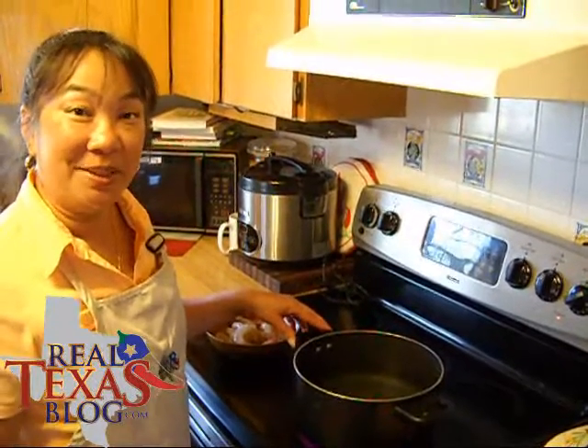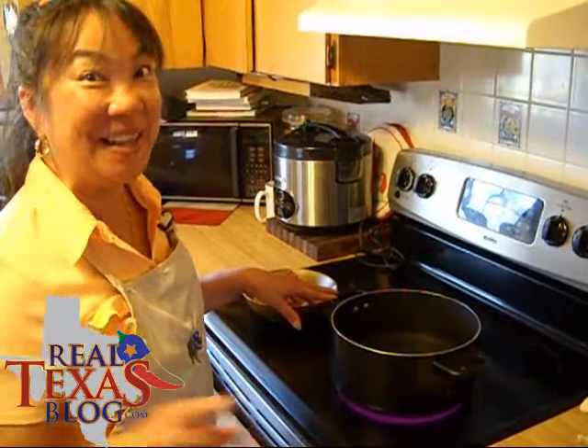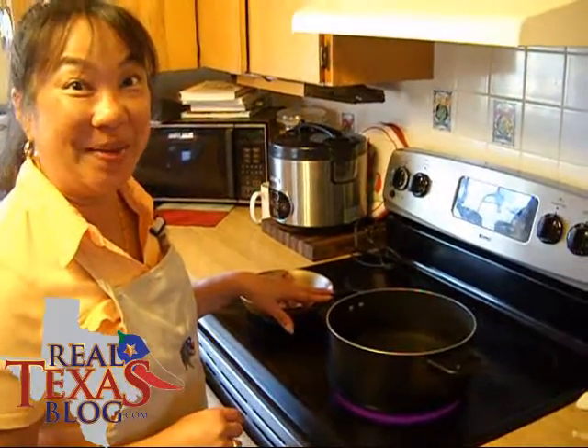Hi, I'm Ramona Wurst and from my Real Texas Kitchen, I will be preparing a Real Texas Shrimp Boil. And then of course we have the Real Texas Shrimp Cocktail Sauce that you can also find the recipe on this blog.